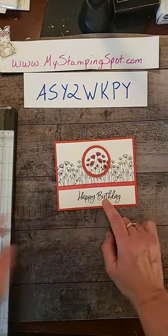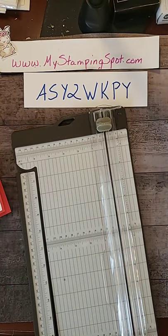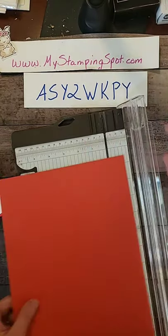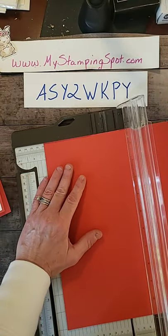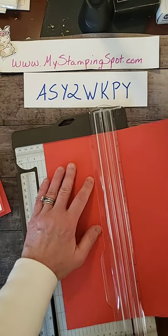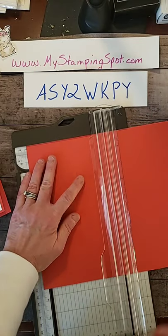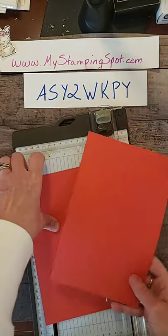We are using Poppy Parade cardstock. I'm going to score Poppy Parade at four and a quarter, four and a quarter, and then cut it at five and a half. Like so. It gives me two bases.